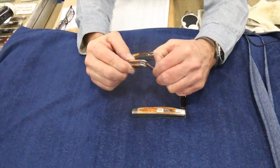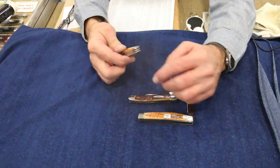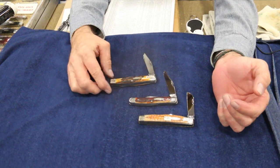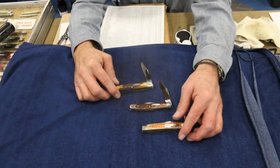The Red Stag is another one that's probably a little more rare than even the Second Cut, just because they didn't make a lot of it. And then there's the regular old Burnt Stag, which is still very highly desirable in a knife.